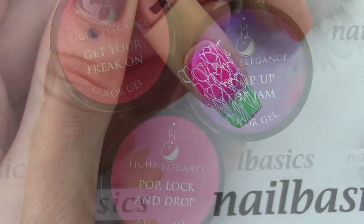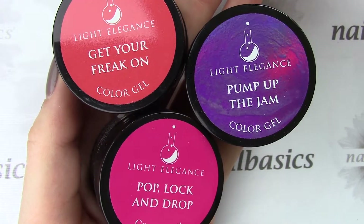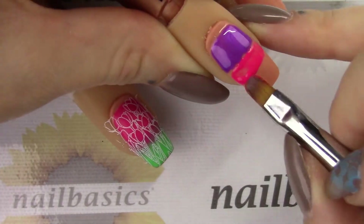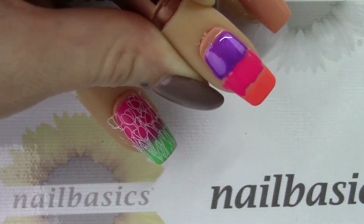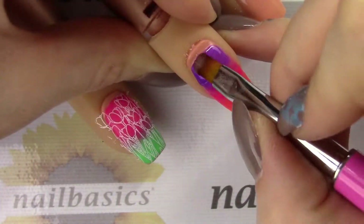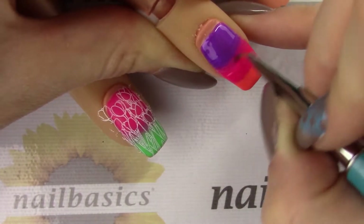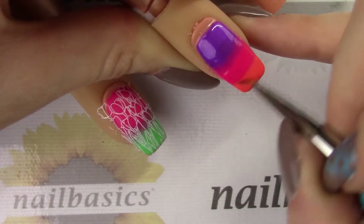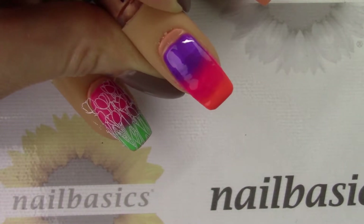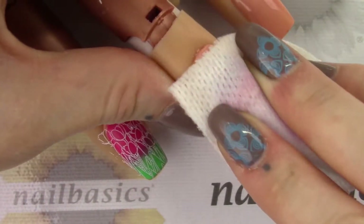For the second nail I'm coming in with the colors Get Your Freak On, Pump Up the Jam, and Pop Lock and Drop again, and I'm going to do a three-color ombre. Same exact technique as the two-color but in three sections — applying with my cleanup brush and then blending with my detail brush, doing two coats and curing in between. When you're happy with that, again a full cure — 60 seconds in LED or two minutes in UV — and giving that a really good wipe.